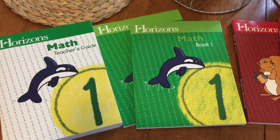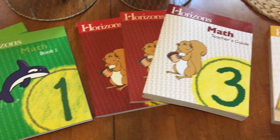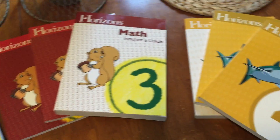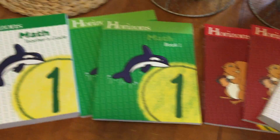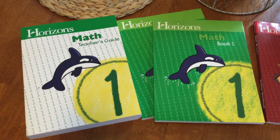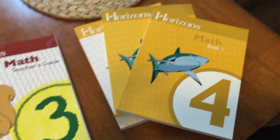Hey everyone, so today I'm going to show you part two of the three-part series about the curriculum we're using for next year. Today's part two is on what math we've chosen to use. We have chosen to use Horizons Math, and we have one for our first grader, our third grader, and our fourth grader.